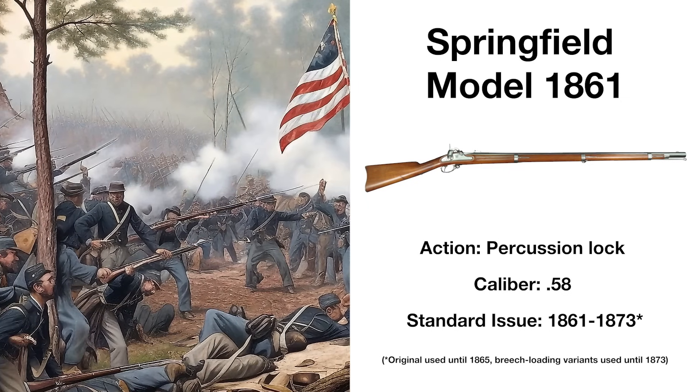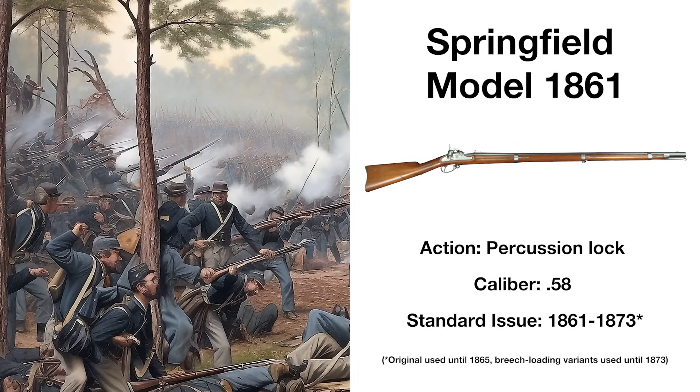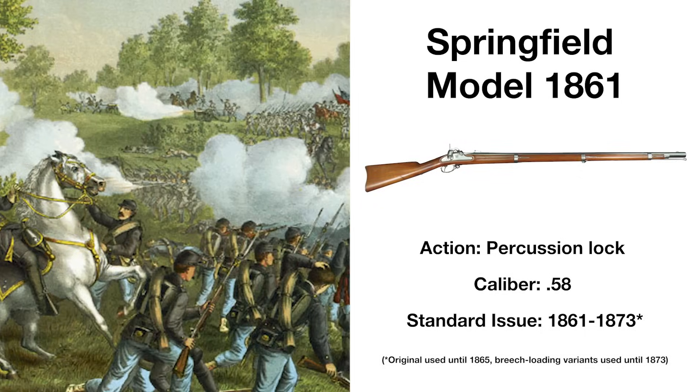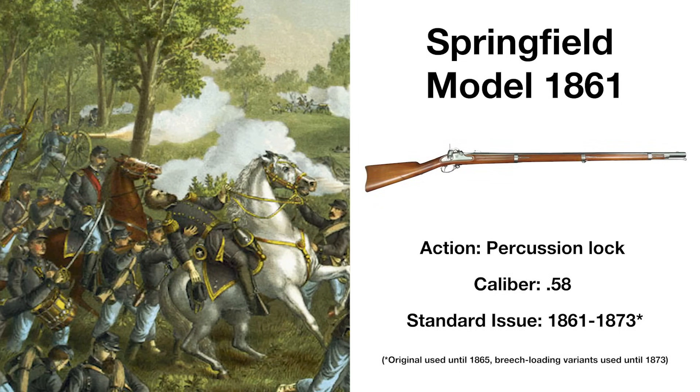The Springfield would be used by both sides of the Civil War, with over a million produced during its course, the weapon being far more accurate and deadly than previous smoothbore designs. This would be the last musket design issued as standard by the US Armed Forces.